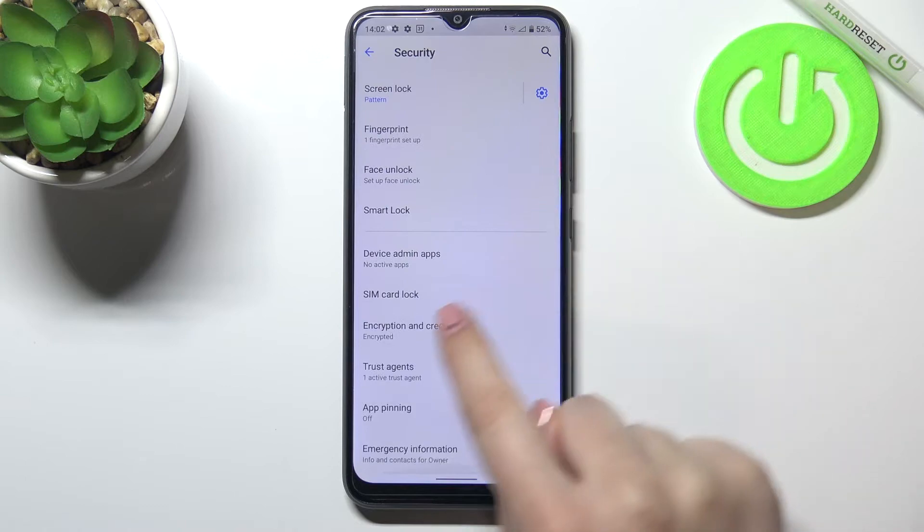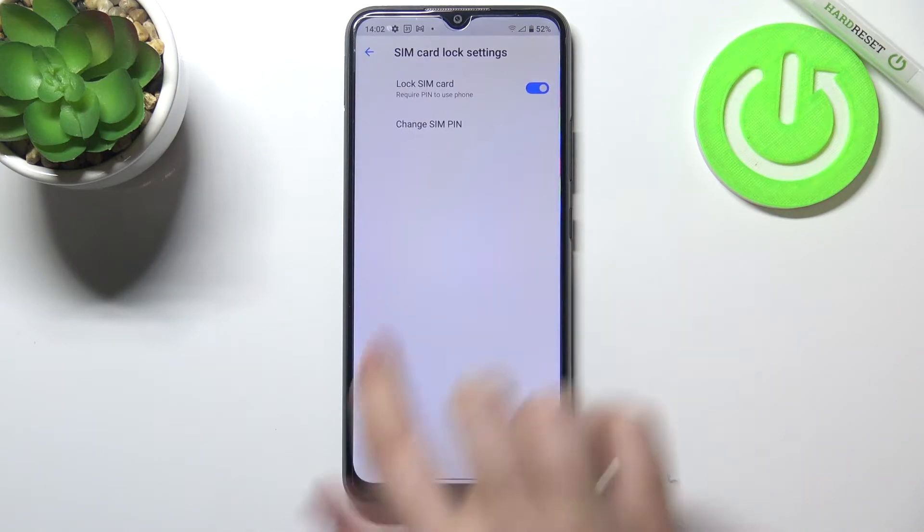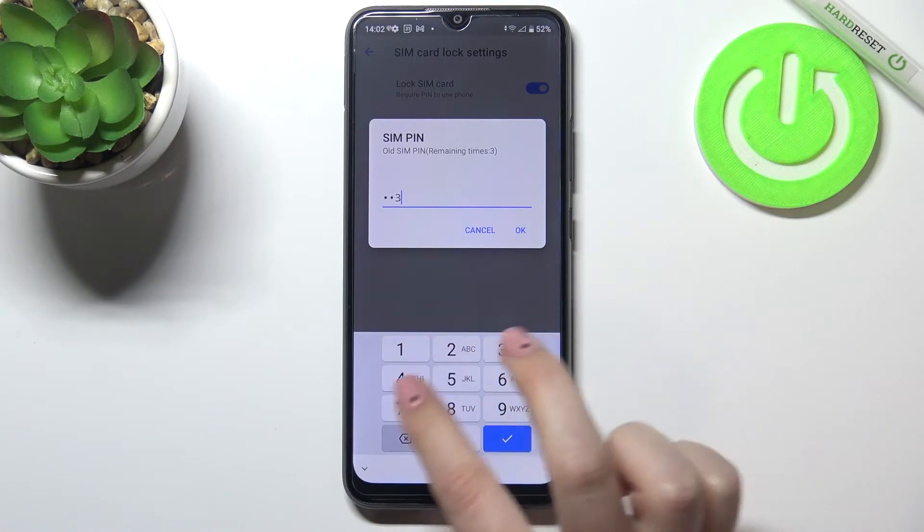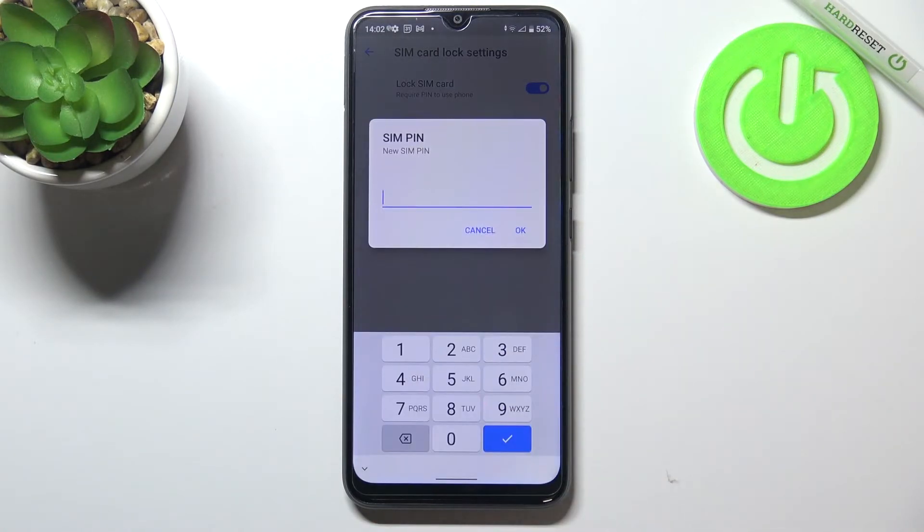Now we have to scroll down to SIM card lock and tap on Change SIM PIN. Right now we have to enter our current SIM PIN, so let me do it — tap on OK, and here we can enter a new one.